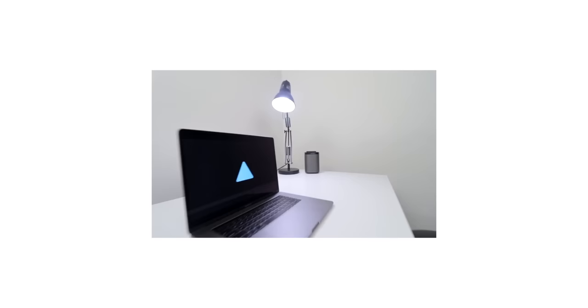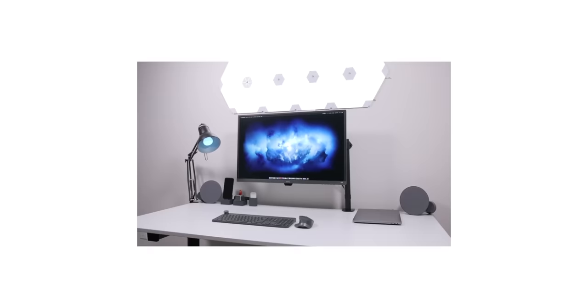Hi everyone, Canoopsie here, and I've been in pursuit of making my ultimate dream desk setup for years now. I've been adding things, removing things, simplifying things — it's been a crazy process. And you've all provided me with some great ideas and input on how to make my desk setup even better. So today, finally, I'll be showing you the final result.